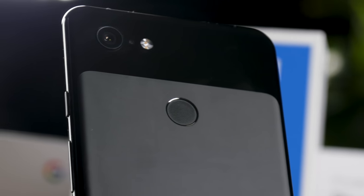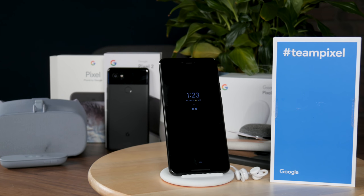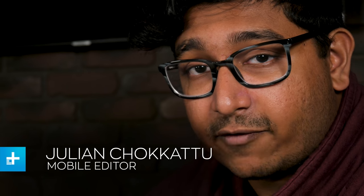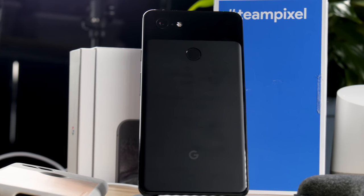When Google announced its Pixel phones at its October 9th event, it placed an emphasis on AI plus software plus hardware — but notice how hardware came at the end there. The Google Pixel 3 XL has excellent AI capabilities you can't find on any other phone. It has a fluid software experience that elevates the camera to be one of the best, but its hardware falls short of its $900 price tag. This is the Google Pixel 3 XL, and here's our review.